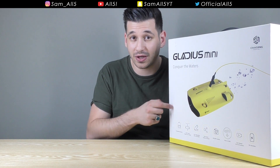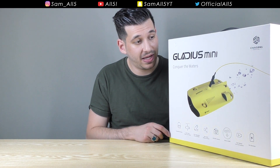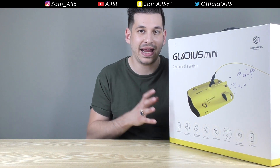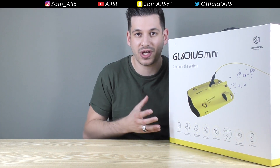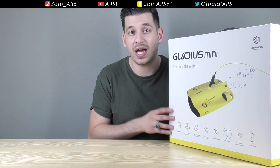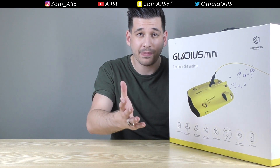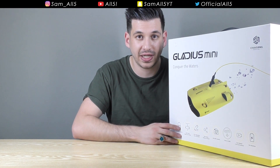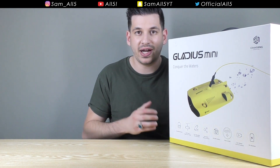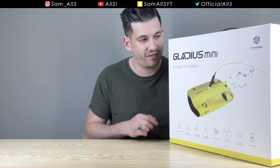I'm going to make two videos about this product, quite simply because it's such a substantial product I really don't think I can give you a comprehensive review in just one video. So for this video I'm going to unbox it and show you some footage recorded with the Gladius Mini that the company itself has recorded. Then on the second video I'm actually going to go out, find a clear-water lake, and do a proper in-depth review trying every single feature.